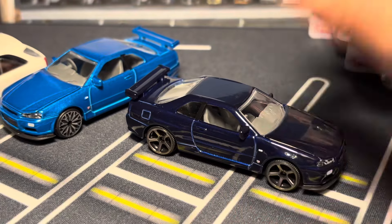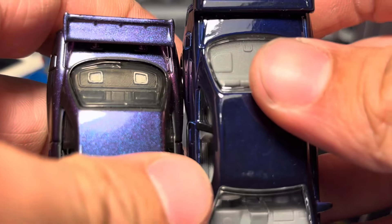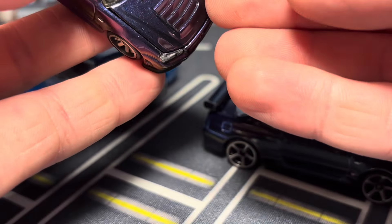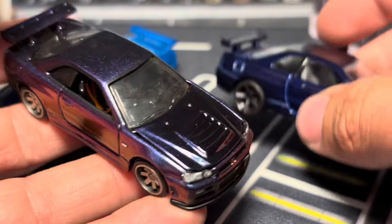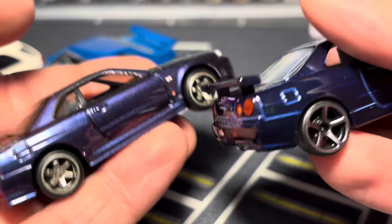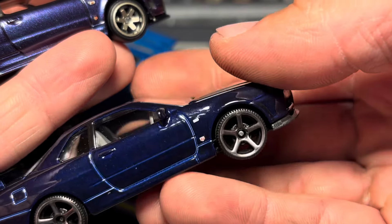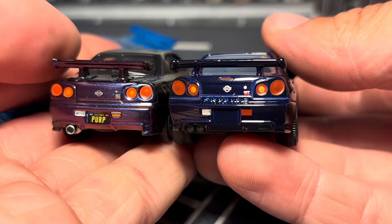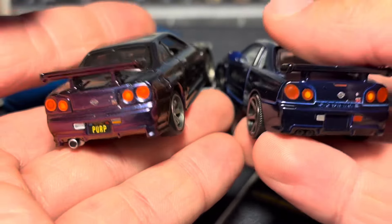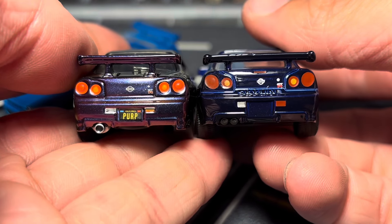Now comparing the purple R34 to the Hot Wheels version. Majorette runs big — we should have expected that. I brought out the Hot Wheels RLC version because it has an opening hood. The Hot Wheels has nice bronze rims, and the Majorette seems to have a tinted chrome finish. The Majorette rear end just doesn't look good — the front is nicely proportioned but Hot Wheels and Tomica both did the rear end better in terms of details and proportions.